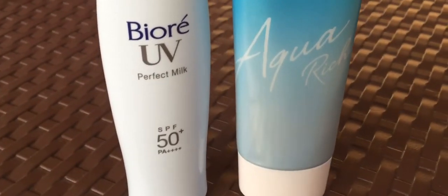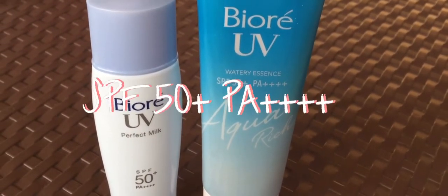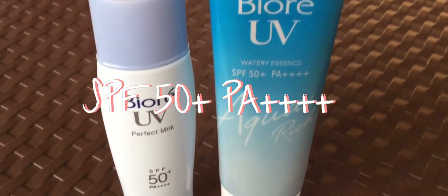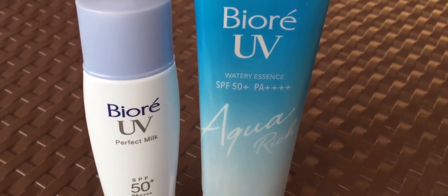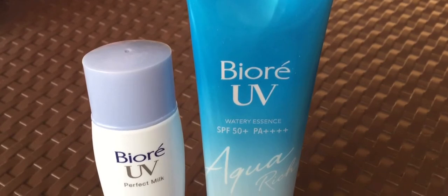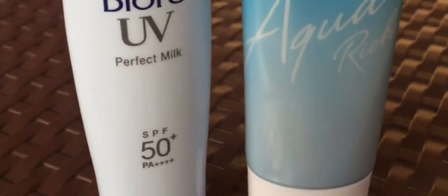Hello friends! In this video, I'm going to do a comparison between two BioRay sunscreen products, which are both SPF50+, PA++++. If you want to know quite a bit about these products and their differences — like which one has a matte finish and which has a dewy finish, and which of the two leaves white cast and has a richer formulation — then just keep on watching!